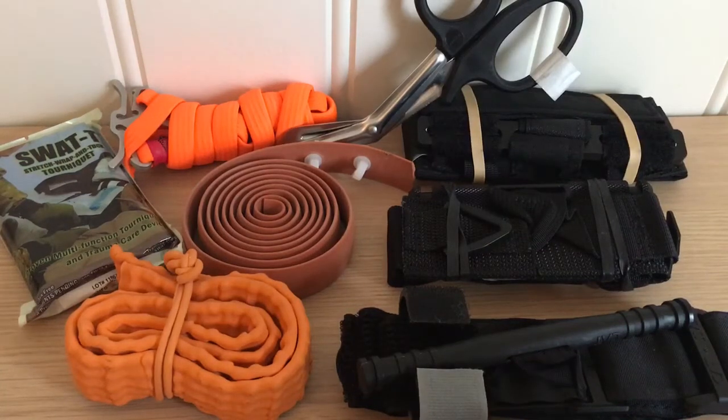Hello and welcome back everyone. Today I thought I would talk about tourniquets and tell you some things which most people on YouTube who show you tourniquets don't talk about. So firstly, placement. Placement in the military, as we have heard many times, is high and tight.